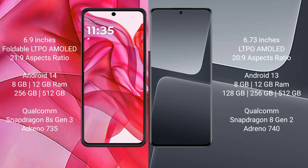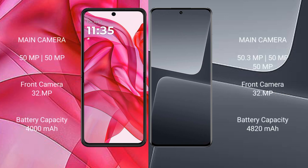The Razr 50 Ultra features a GPU Adreno 735. The Samsung S23 Pro comes with 8GB or 12GB RAM and 256GB or 512GB internal storage, powered by the Snapdragon 8s Gen 3 processor with GPU Adreno 740. The Razr 50 Ultra has a rear dual camera setup: 50MP plus 50MP, and a 32MP front camera.